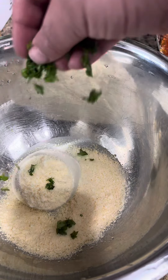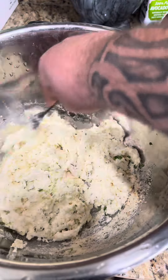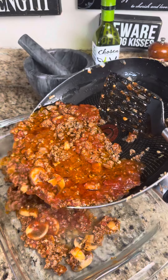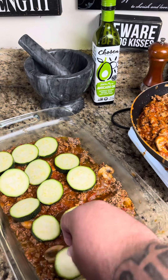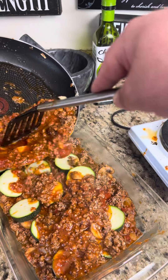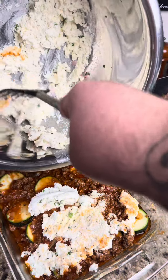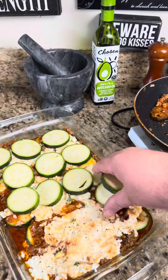Then you're going to start on your ricotta mixture. Go ahead and put in the ricotta cheese, parmesan cheese and some Italian seasoning. Then cut up your zucchini — that's going to be your noodles. Go ahead and layer those on there, put your meat sauce on, put your ricotta mixture on there, and just keep doing that. Then bake that at 350 for about 30 to 35 minutes.